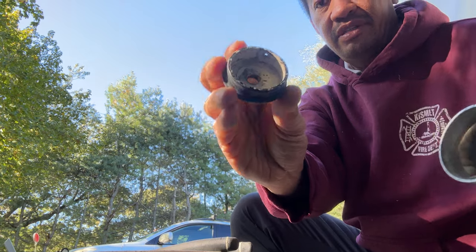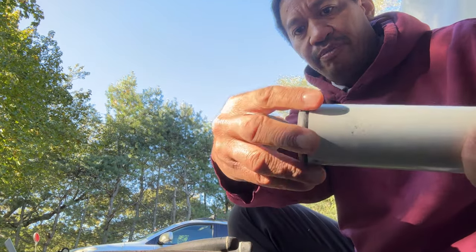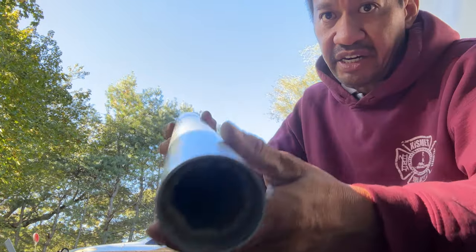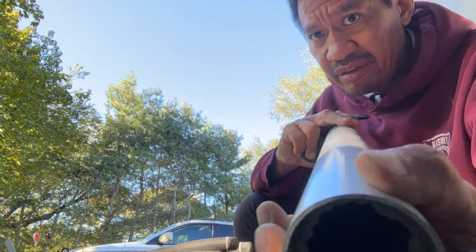Now to get this off — I just have to twist it, but sometimes you could take a little thin screwdriver and pry it out. You can see the inside — there's a little caulking, a little silicone in there that's supposed to keep it watertight.